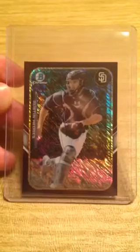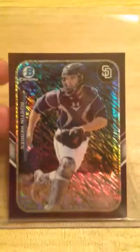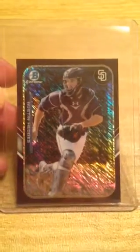As you can see, this card is in good condition. All of the corners are in good condition, in addition to the back of the card.